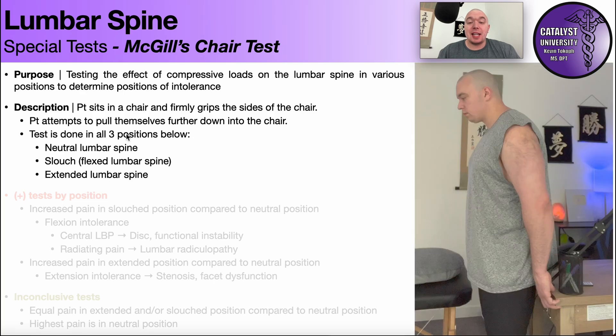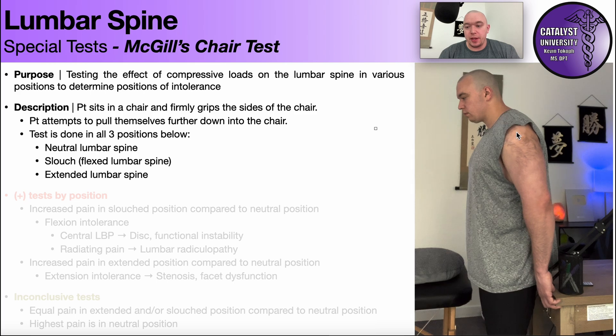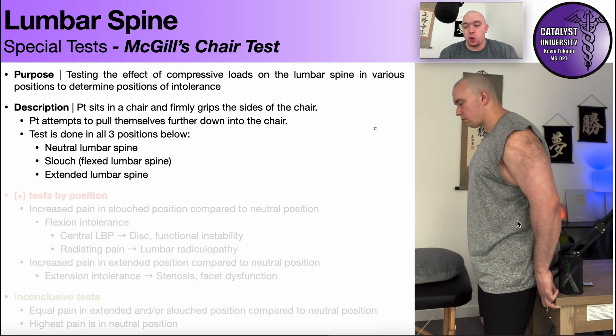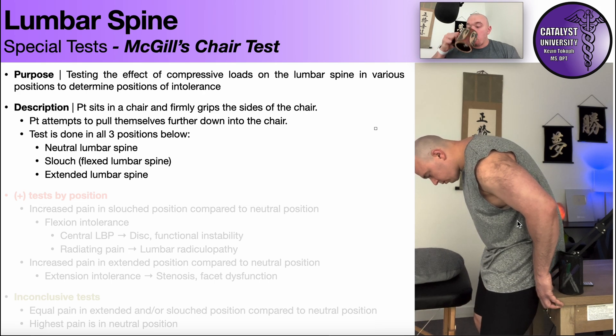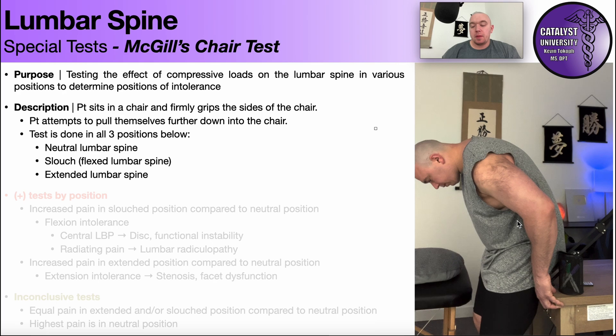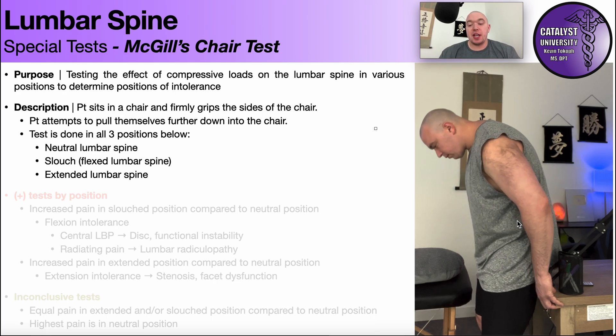Now, if that doesn't elicit any symptoms, it's still possible that there's an issue, so you add more load. One way you can do that is to come behind the patient and add additional axial compression — additional weight — because some people's symptoms may need to be provoked under a greater load. Or you can have the patient stand and do the same thing. Again, you start in a neutral position, then hunch forward into a flexed position, and as you might guess, we finish with an extended position.